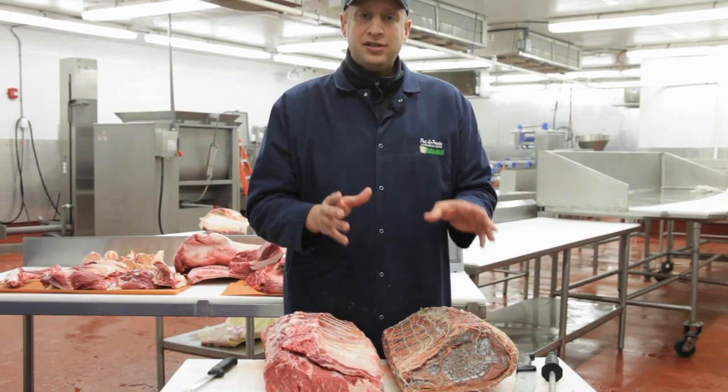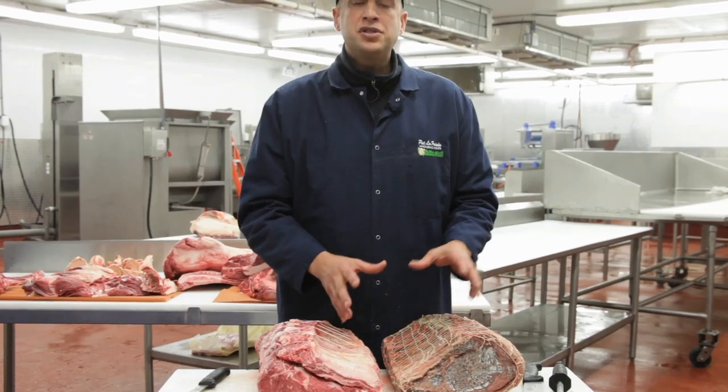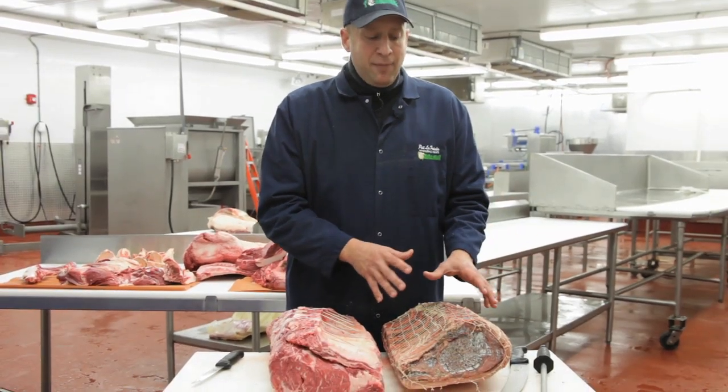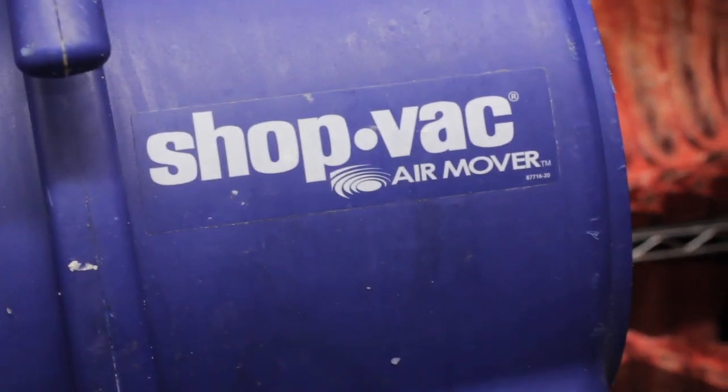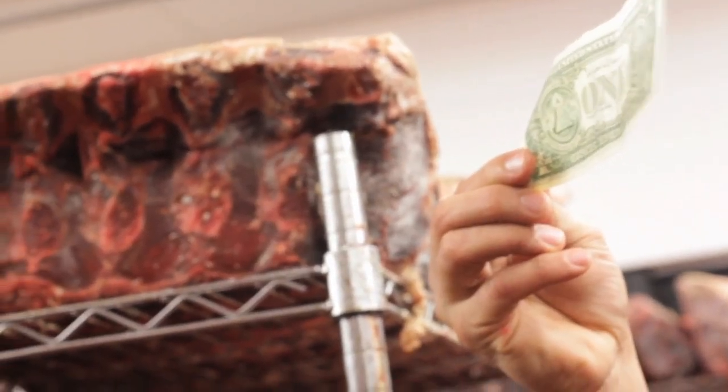Moisture is another issue and something to worry about. As moisture comes to the exterior of the muscle, it must be whisked away as quickly as possible, and the only way to do that is with a lot of circulation. So we have a lot of fans blowing on all our dry aged meat.